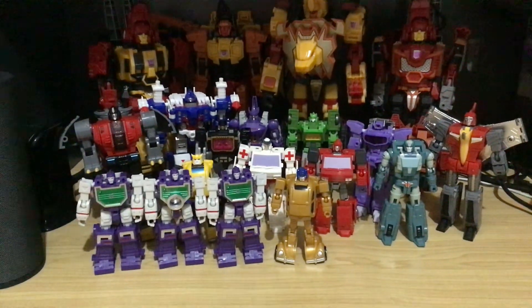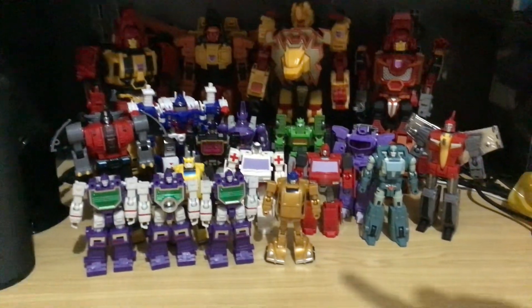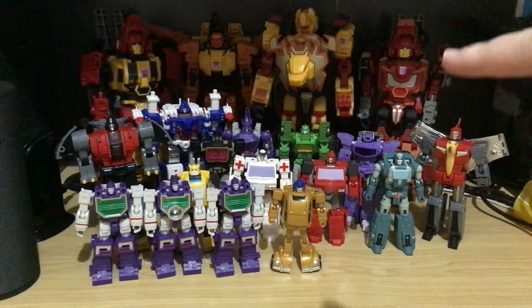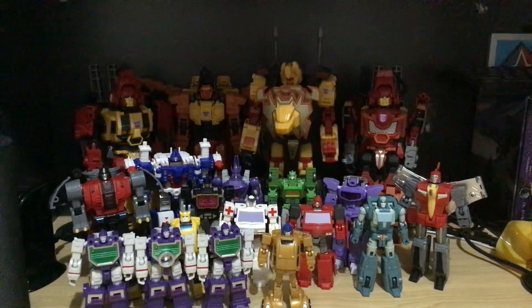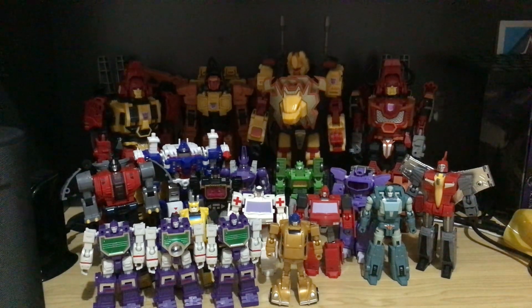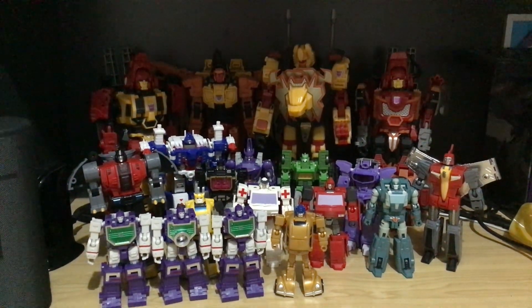Anything else I am missing — oh yeah, the other two or four more Feral Rex in the back, so I can actually make him. I can do body and two legs — that's it. Nothing else. Yeah, that's about it.